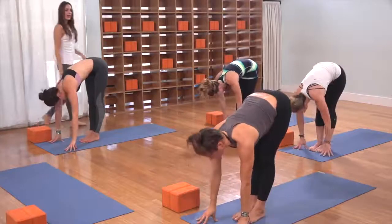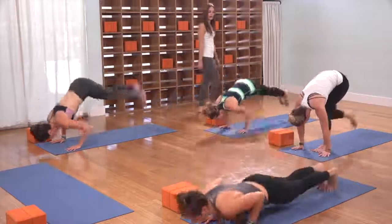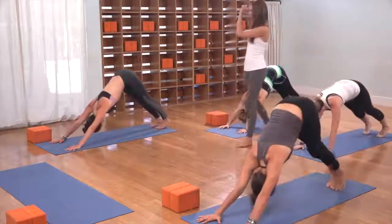Inhale, glance up. Exhale, hands down, step or lightly shoot the toes to the back of the mat. Inhale, cobra or upward facing to lift the chest. Exhale, tuck the toes, press everything back.